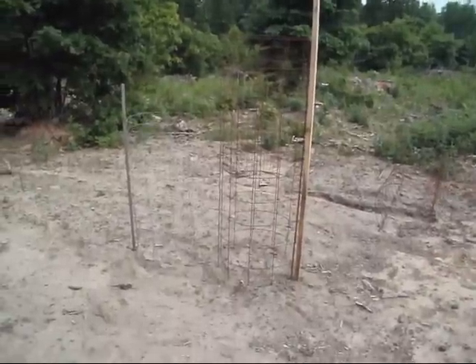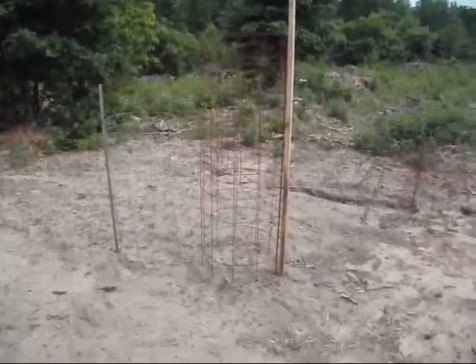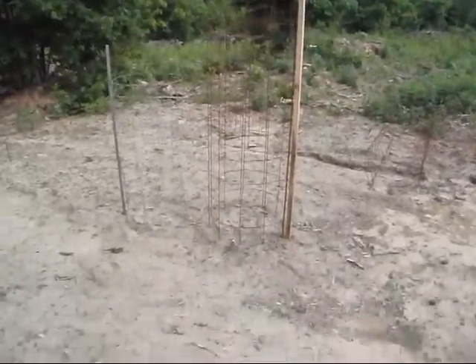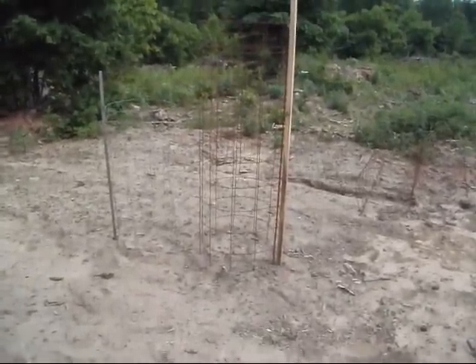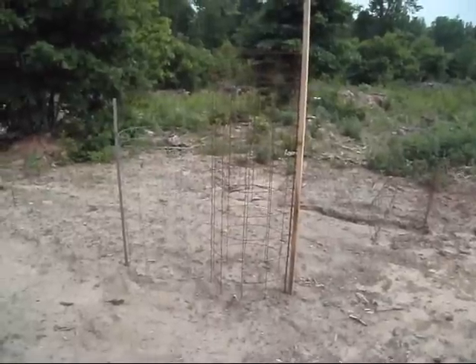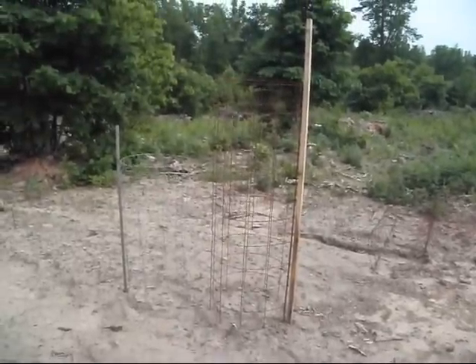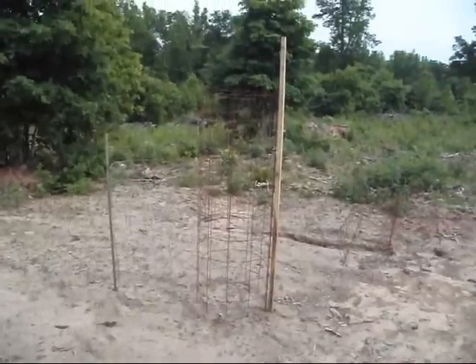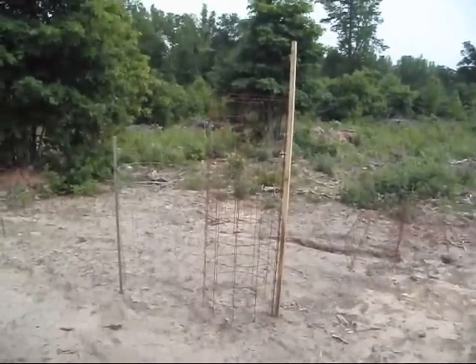Looking at that big cage, you've got to be pretty optimistic or confident in what you're growing to take a cage like that and put it around a 10 or 12 inch tomato plant and expect the plant to grow all the way up in there. I've never used these big ones before, so we're going to try it — but let me show you how I cut all these tomato stakes.